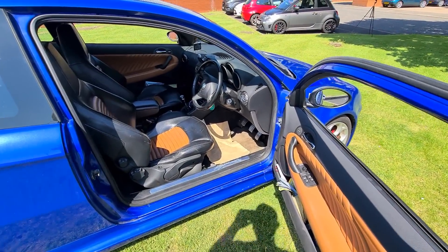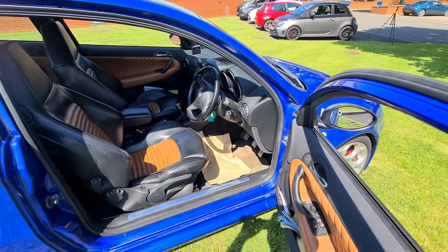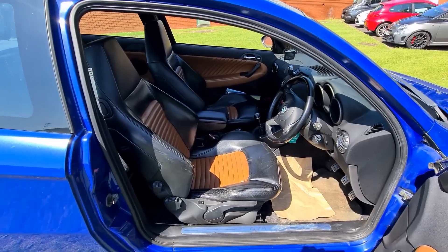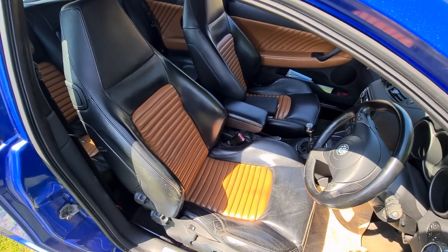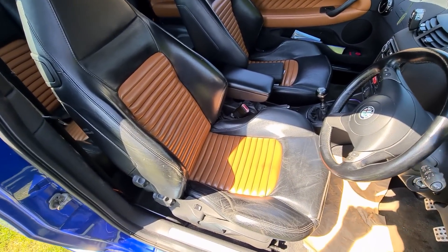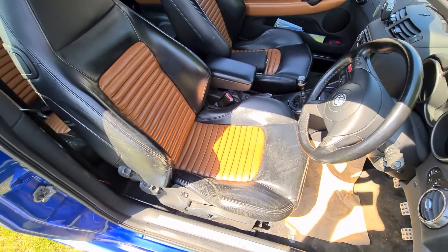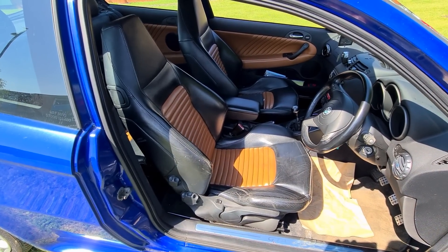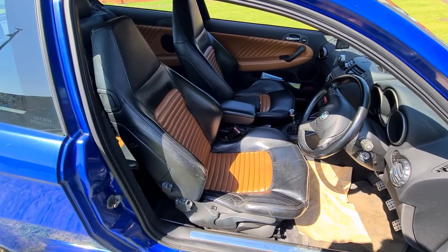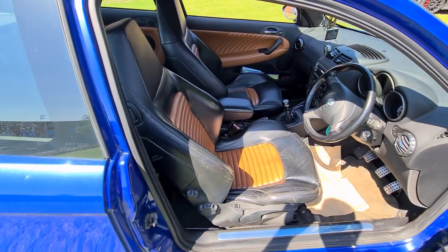The interiors on GTAs do get a few upgrades compared to standard 147s, the main one being the sports leather seats. They're made of pretty decent quality leather and hold up well — this car has covered 115,000 miles and just has a little discolouration and wear-and-tear scratches. Replacement leather seats are available on the used market for around £450 to £600 for a set.